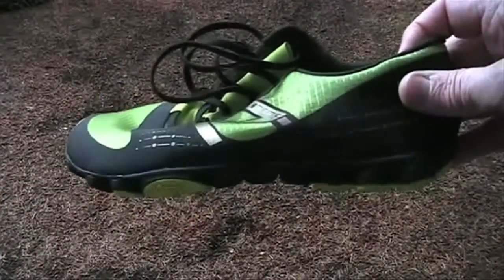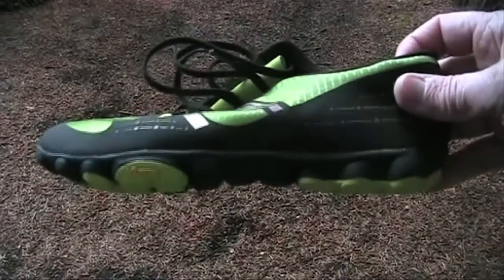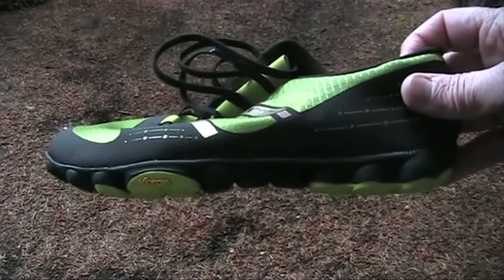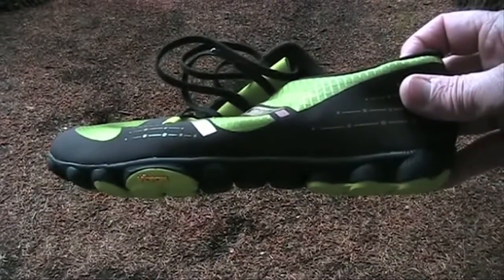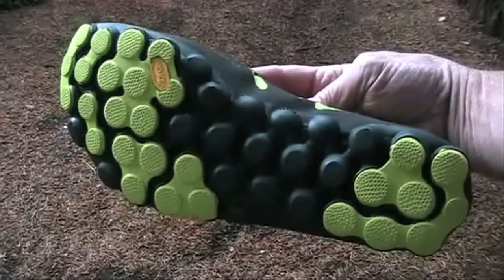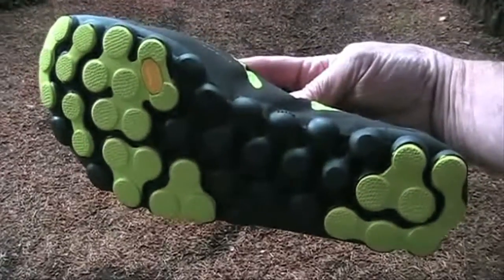The sole for 2012 has been zero dropped, meaning the height of the sole at the forefoot and heel are now the same. The original Minimus trail in 2011 had a 4mm heel drop. For most people, this isn't a significant issue. The sole also has more openings to achieve weight loss, and the Vibram sole's circular pods are placed to give you the most comfort and flexibility.